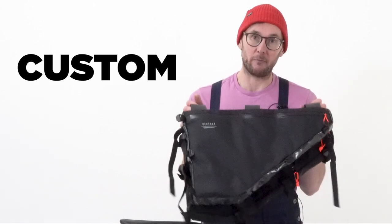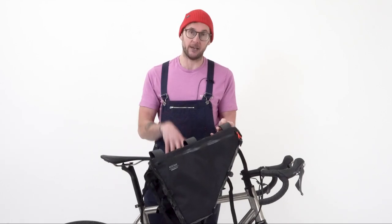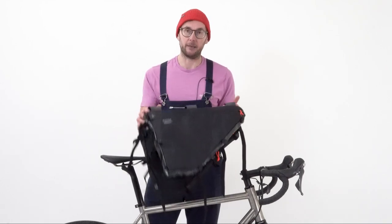Hi and welcome to another Restrap how-to video. Today we're looking at custom frame bags and we're looking at the entire process around how you can design your own and how we'll go about making them.